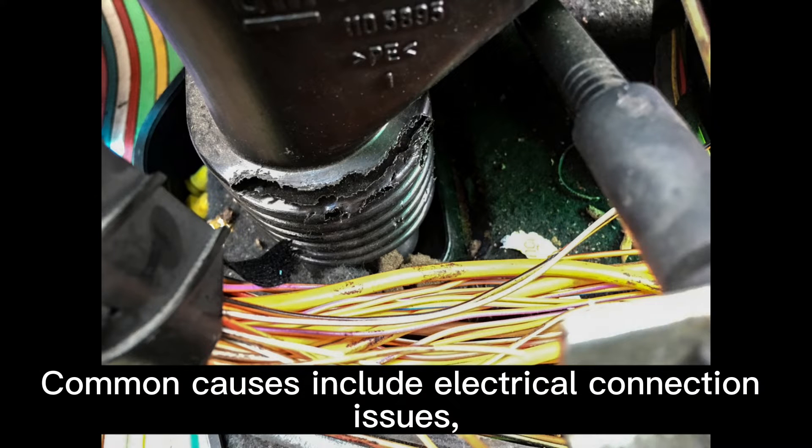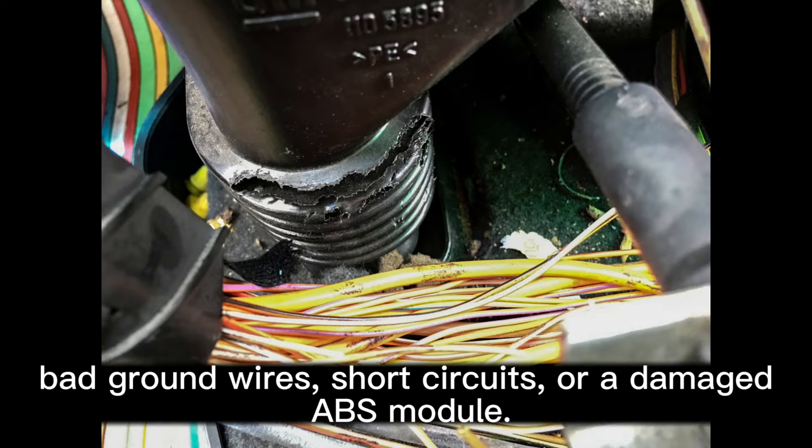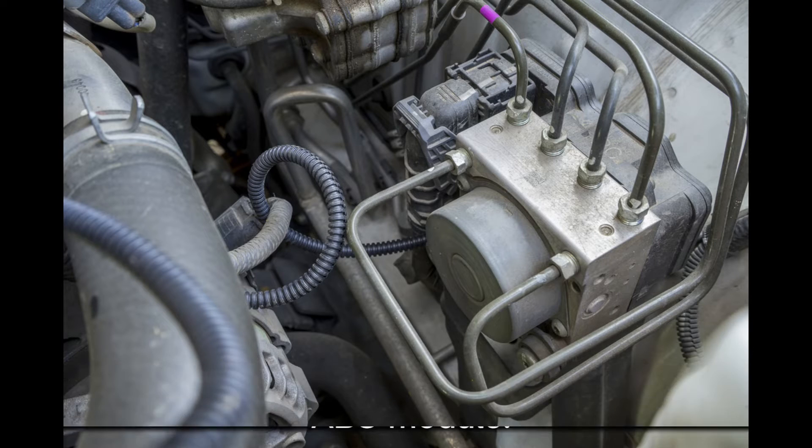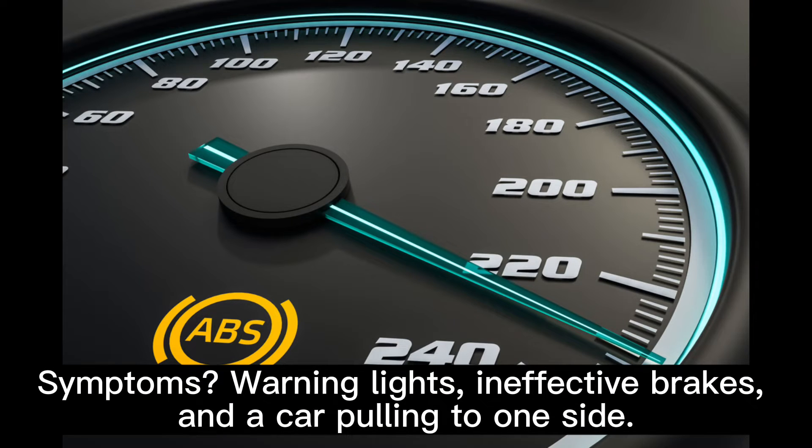Common causes include electrical connection issues, bad ground wires, short circuits, or a damaged ABS module. Symptoms include warning lights, ineffective brakes, and a car pulling to one side.